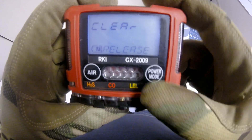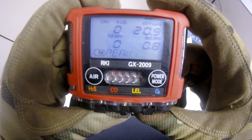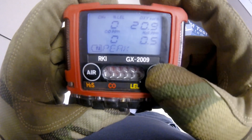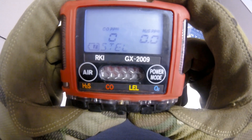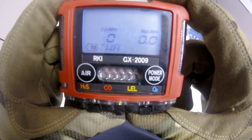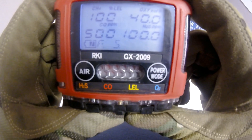Press the power mode button again to move to the STEL screen. STEL is a 15-minute average exposure for CO and H2S. Press power mode again to move to the TWA screen — the TWA is an eight-hour average exposure for CO and H2S. Press the power mode button again to display the full scale readings of each channel. Pressing the power mode button one more time will bring you back to the normal measuring screen.